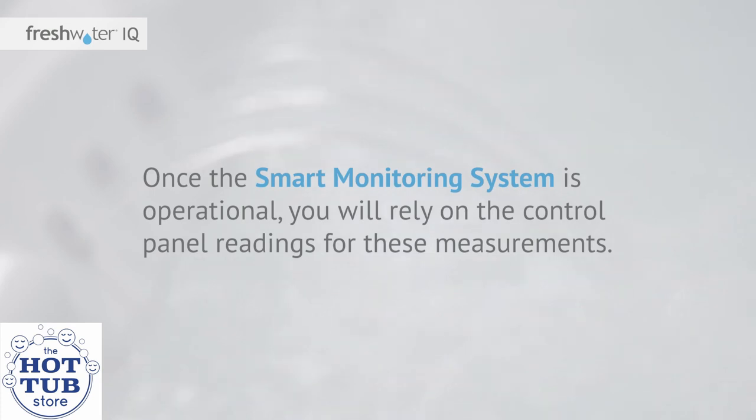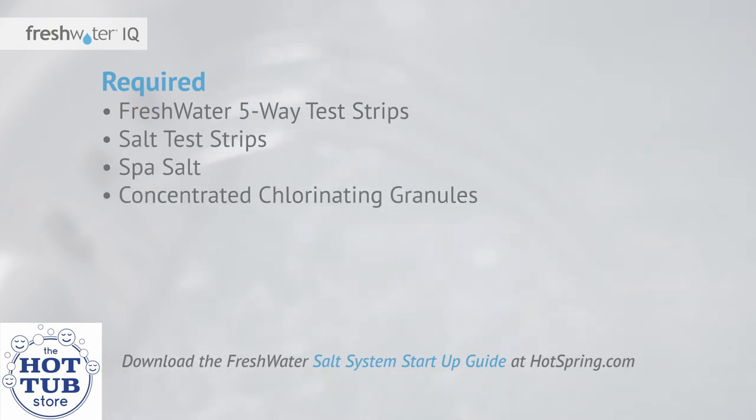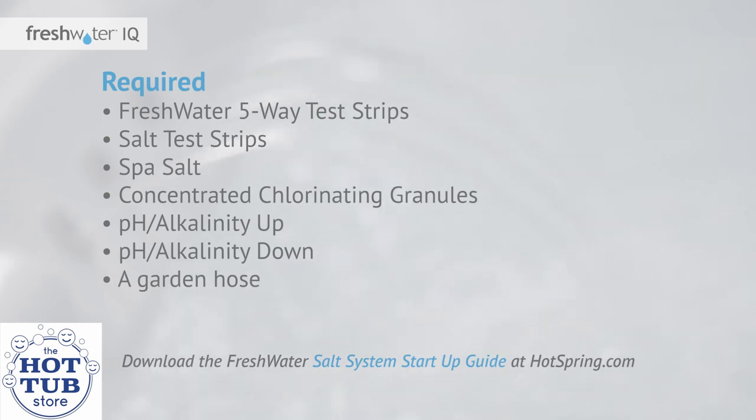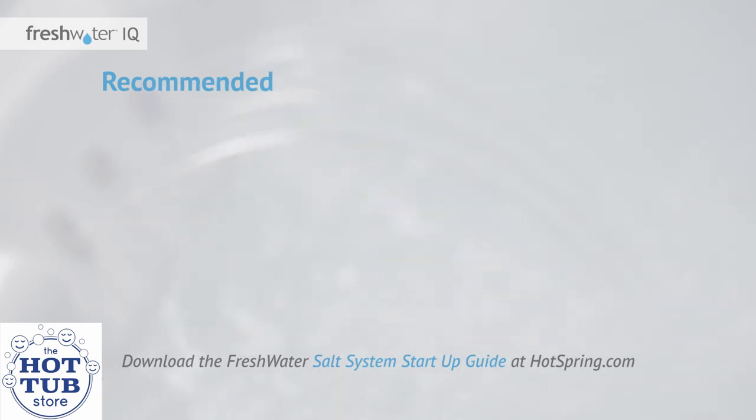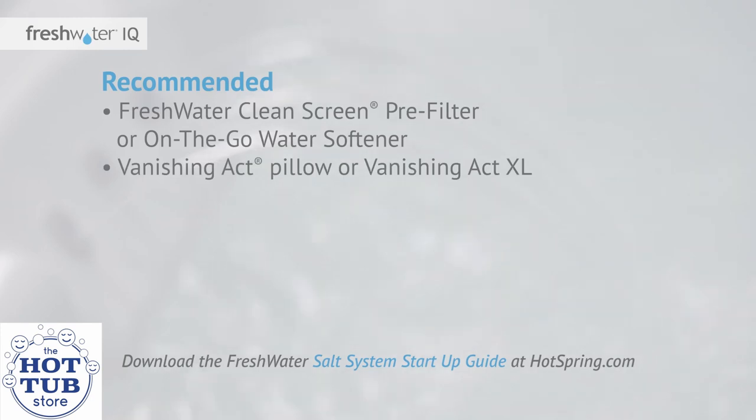Here are the items you will need to get started: Freshwater five-way test strips, salt test strips, spa salt, concentrated chlorinating granules, pH alkalinity up, pH alkalinity down, a garden hose, a Phillips head screwdriver, and if required, a Freshwater clean screen pre-filter or on-the-go water softener, a Vanishing Act pillow or Vanishing Act XL, and phosphate remover.